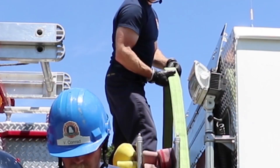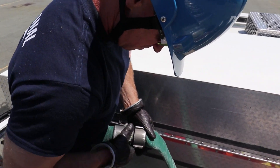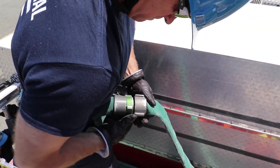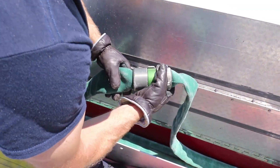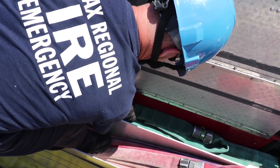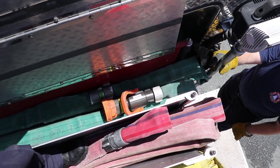The firefighter on top of the truck never wears an SCBA for safety reasons. They should stand tall to avoid back injuries while flaking the hose back and forth to the firefighters on the sides who are making the bends. When done, connect the two couplings on top and neatly place them on the stacks. Then connect the nozzle, place it on top of the stack, and make sure it's secure.